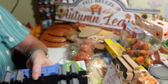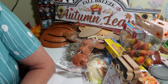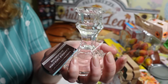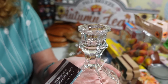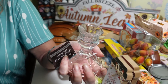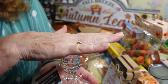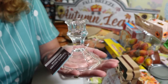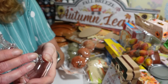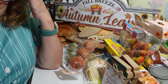I grabbed a couple of these too — they come and go at Dollar Tree, sometimes I can find them every time I go and sometimes not for months. I use them a lot in DIY projects. They're great if you're making a little something and want to raise it up, or just use them as candle holders.